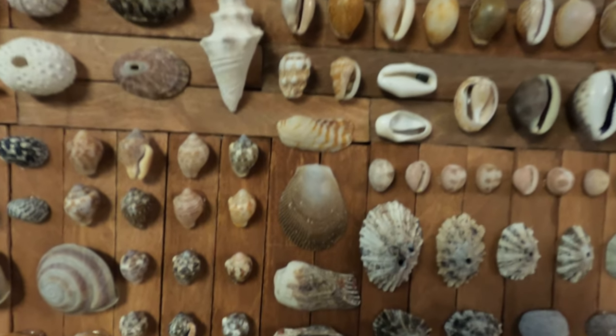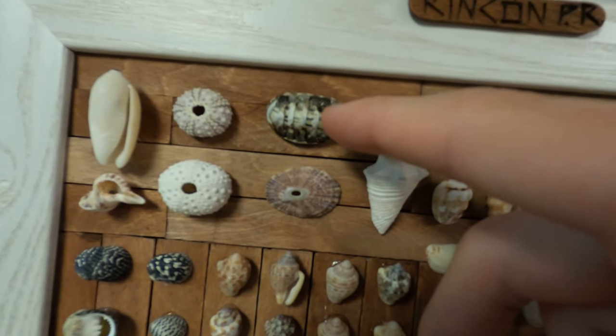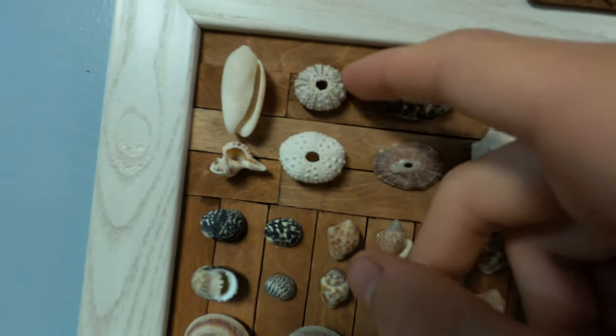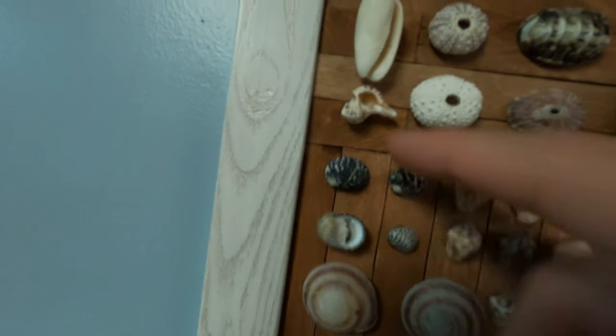Turkey wing. We got the juvenile queen's conch. We got the chiton, another limpet, some urchins. An olive. Another murex — this one's broken though.